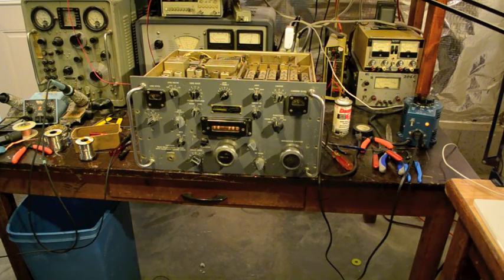All it was, was one bad tube. Next thing, let's look into the audio problem and see what we can fix next.